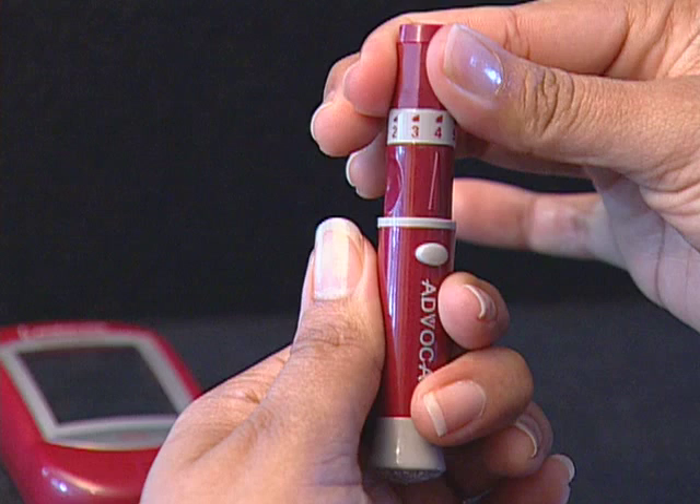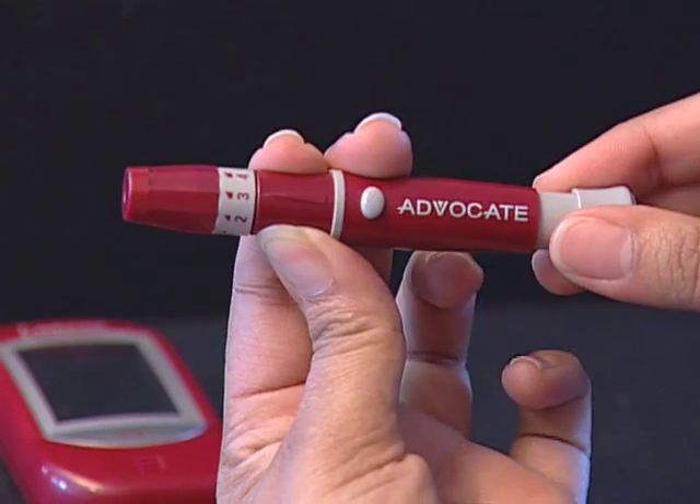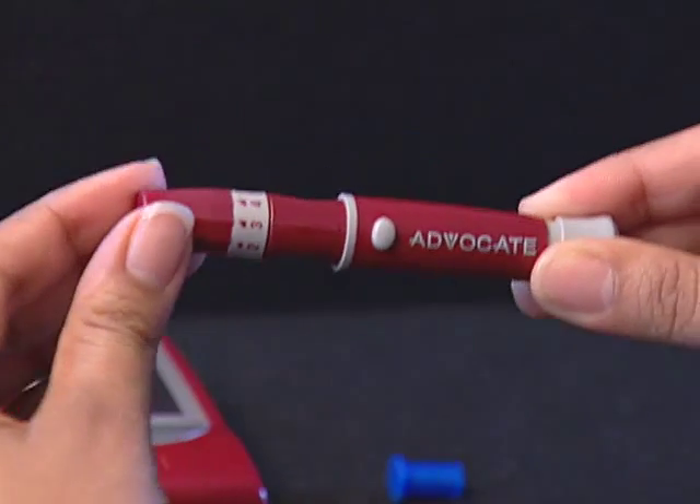Slide the ejection cocking control back until it clicks. If it does not click, the device may have been cocked when the lancet was inserted. The lancing device is now ready. Set it aside for later use.